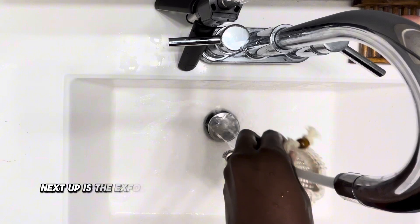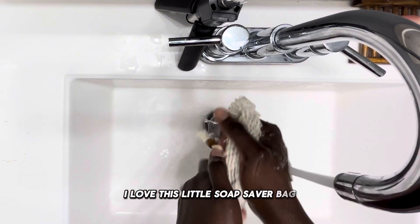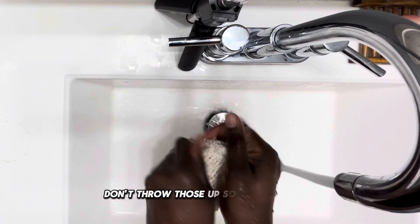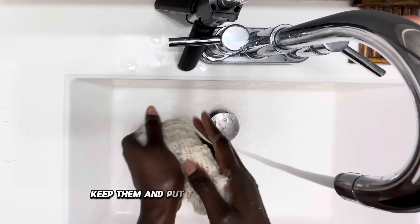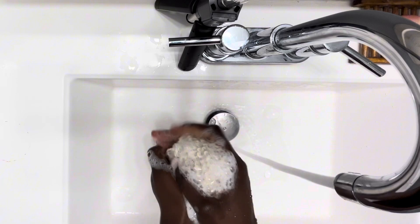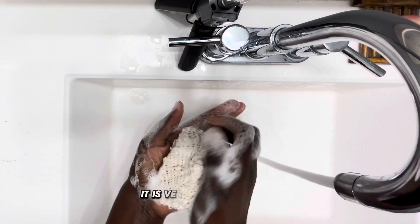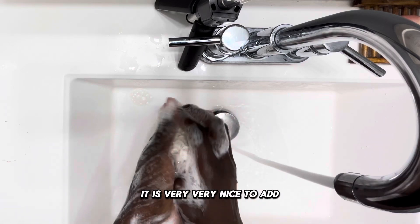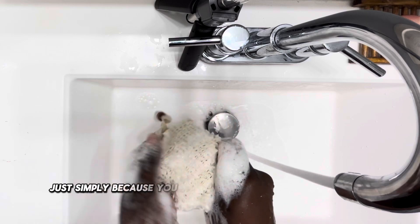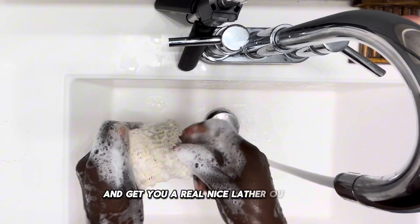Next up is the exfoliating soap saver bag. I love this little soap saver bag because it keeps all your small pieces of soap. Don't throw those soap pieces away — keep them and put them in the soap saver bag. You can use it to apply directly to your skin, or with a washcloth. And you see that lather it produces? It is very, very nice. It's naturally a game-changer, and you can get a real nice lather out of it.